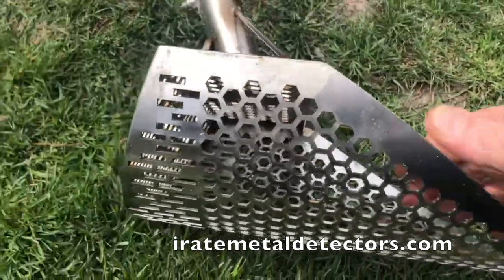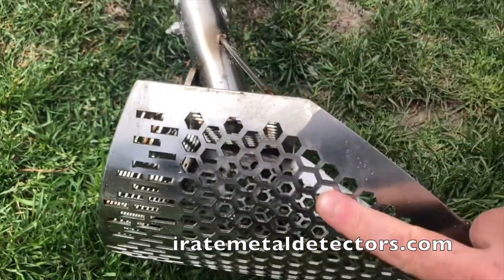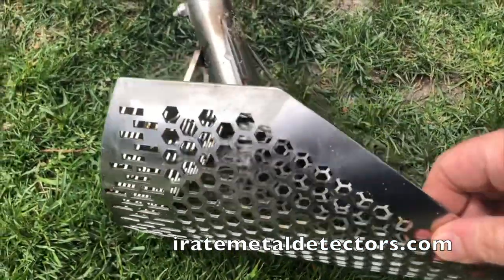We want to create something that will last forever, be efficient, and be fun to use. When I say fun to use, I mean it is so efficient that you don't even think about it. I'm very happy with the design of this jewelry catcher — it efficiently moves sand. That's all you can ask for from this section.